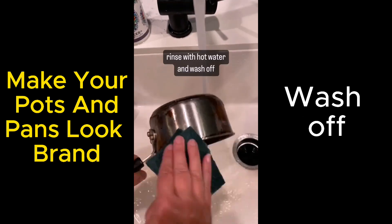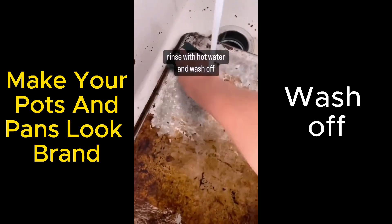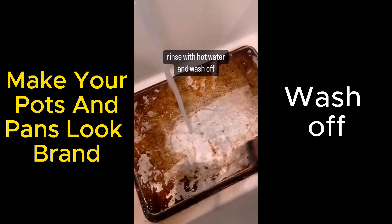Then the water does most of the work. I put it under hot water and started scrubbing just to help it along. It smells so greasy and disgusting.